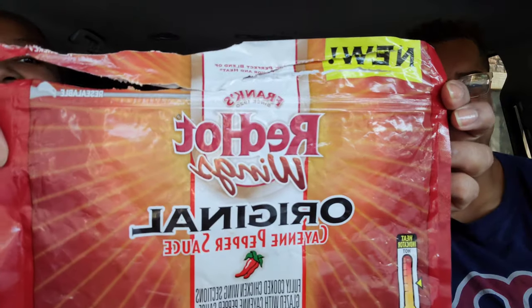They call it new because I think it's new — they haven't made wings before. Yes, they're the ones who make all the wing sauce, but they never made the actual wings. But who better to make the wings? I mean, come on, they make the sauce — sort of makes sense!